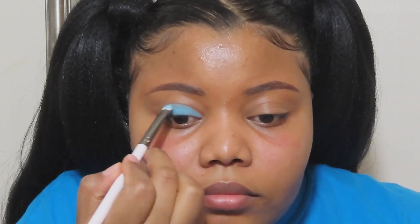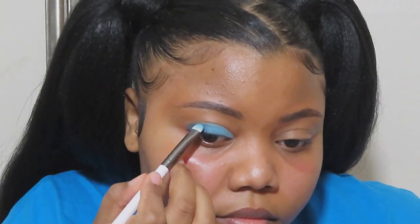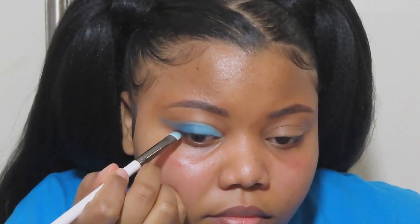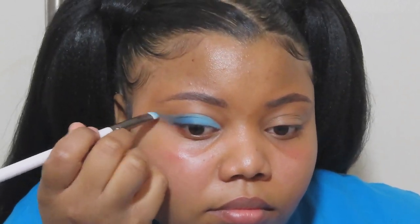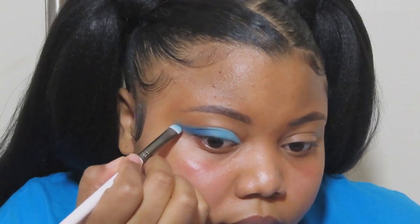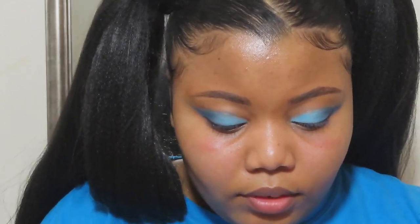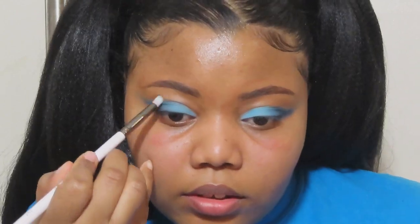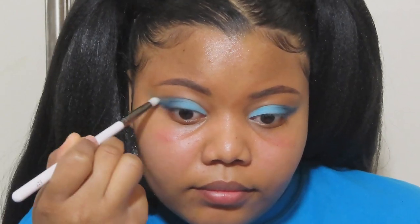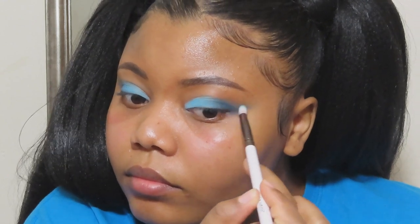I just wanted to pop in and say — yes, I am using the same brush for applying every color. And winging out the eyeshadow was the worst decision I could have made. I wish I had committed to the wing because it would have been easier, but since hers isn't winged I tried not to, and ended up having to fix it — which you'll see later, but it still comes out looking okay. I'm also so upset that I forgot to put shimmer in the inner eye corner, which was a key thing. I was literally using the palette as a mirror and I still forgot the inner corner highlight.